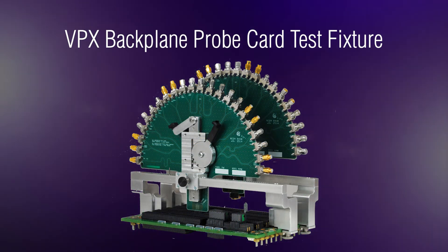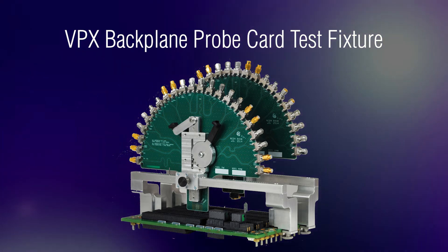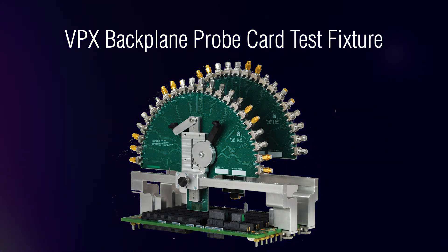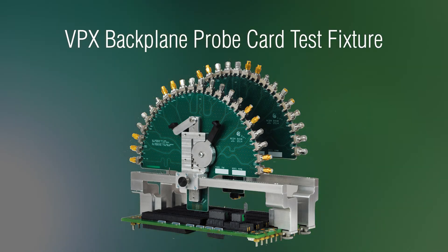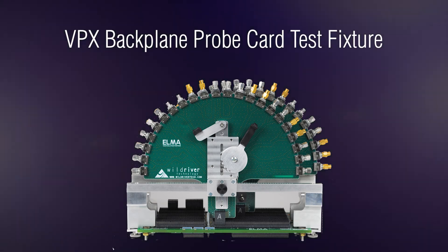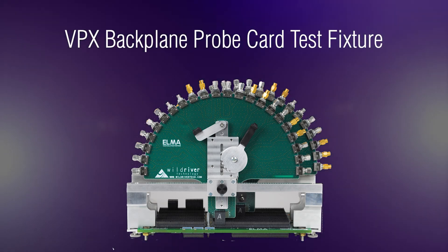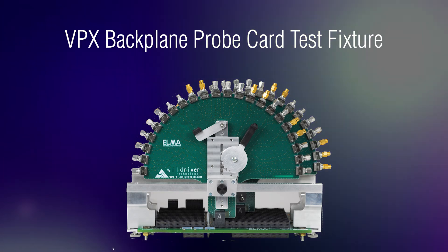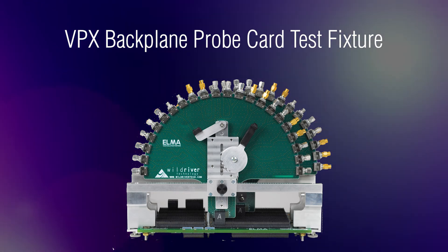The VPX backplane probe card test fixture was developed as a comprehensive solution allowing precise signal measurements, repeatability, mechanical robustness, and ease of use. Working to ensure the highest standards in backplane designs, Elma employs the VPX backplane probe card test fixture in high speed product development activities.